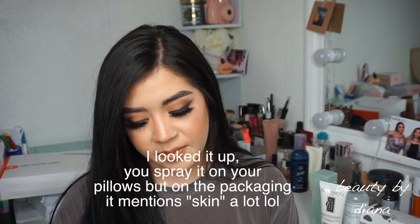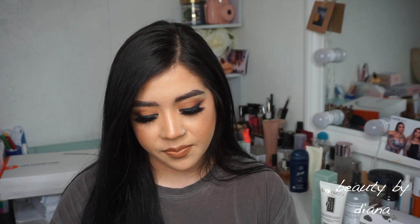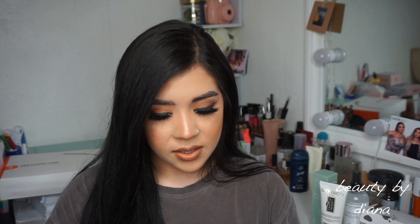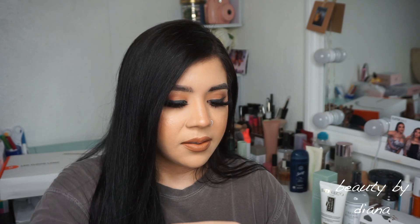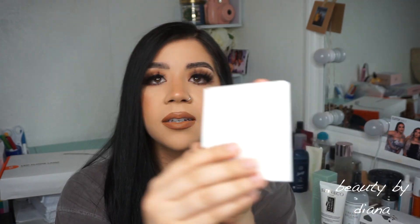This next one — I remember this is the jewelry. I picked this one because I do need more jewelry. It's from Jenny Bird, and it's a multi-layered necklace. Here's the other layer right here — it looks like a double-layer necklace. That's why I picked this one.